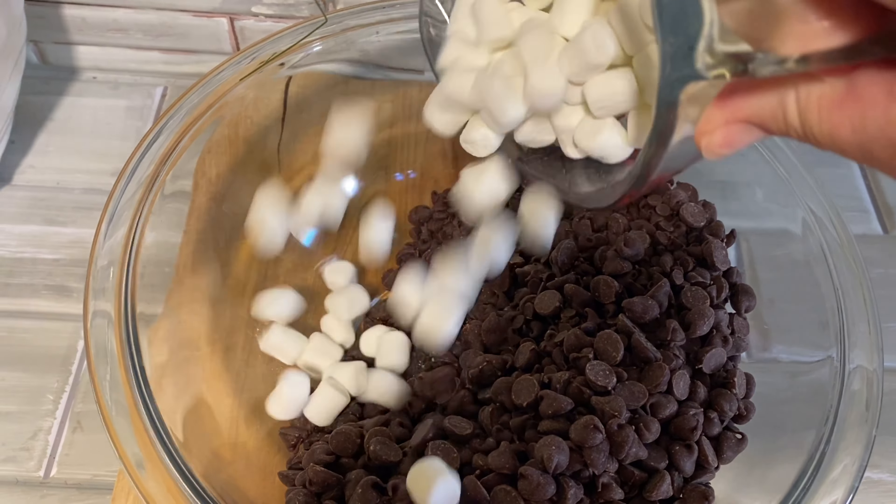That's all there is to it. We're going to pop our fudge into the refrigerator for about two hours or so and then it's all ready to eat. This fudge comes out super creamy and rich and it's really delicious — it makes a wonderful gift.